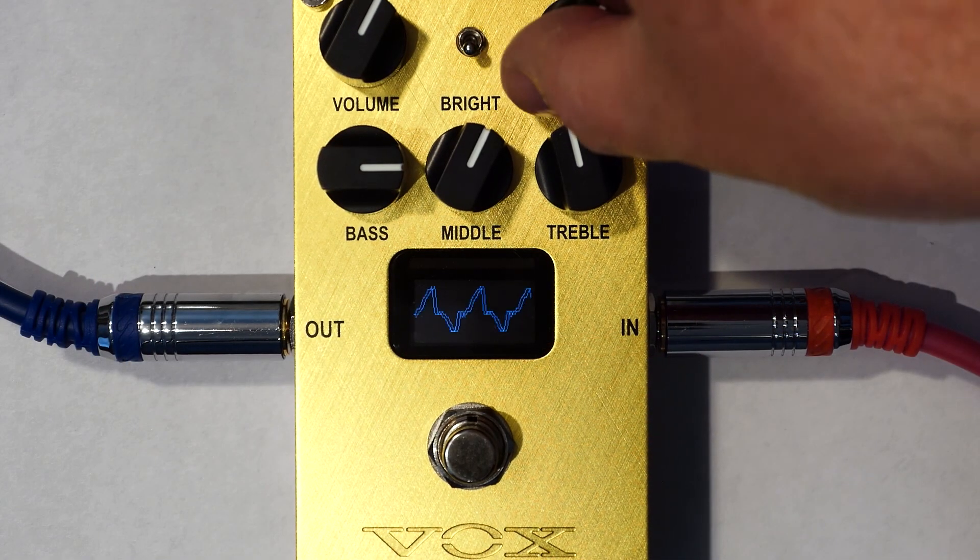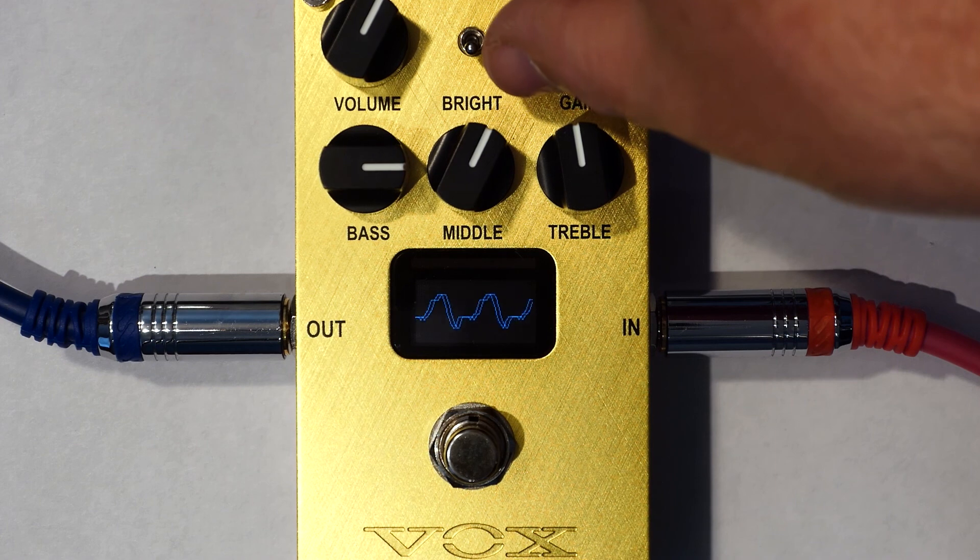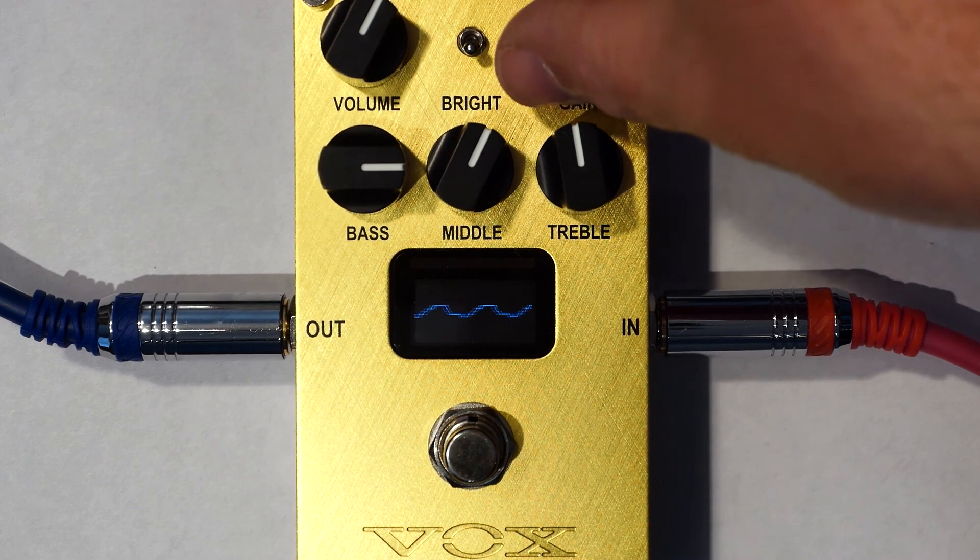If you increase the gain on the pedal you're going to see the amount of extra saturation and the effect that it has on the waveform. If you play harder you're going to not only hear the difference but you can also see it.